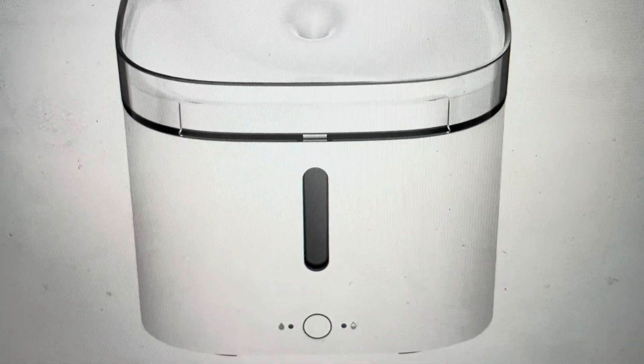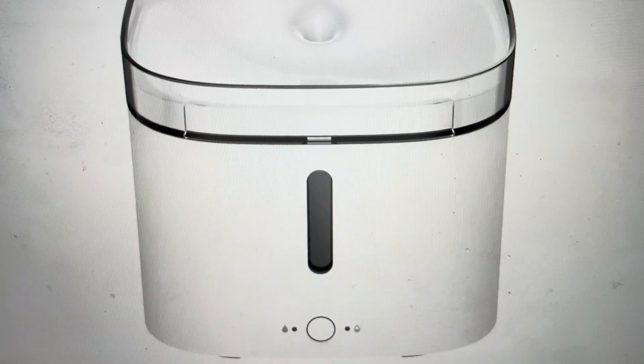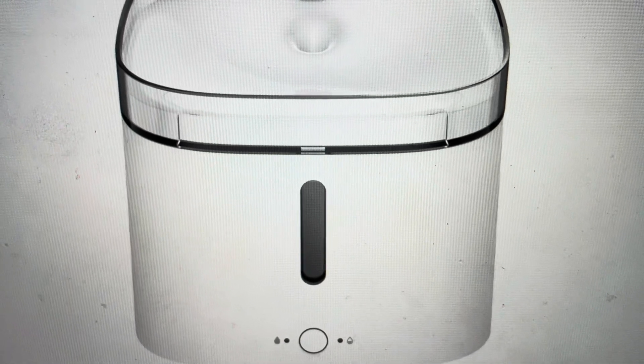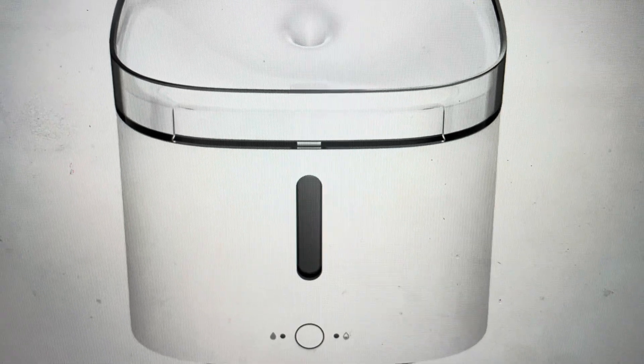Hey everybody, this is a real quick video in case you have a Xiaomi Smart Pet Fountain and you need to do a hard reset to the factory default settings on the Wi-Fi on it. Now there are kind of two main reasons you might want to do this. The first one is troubleshooting.